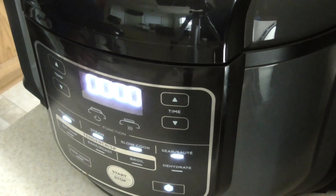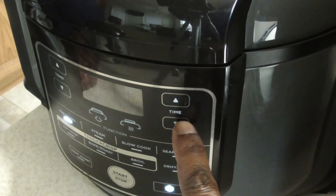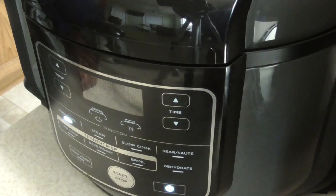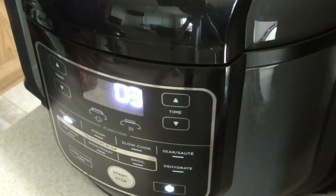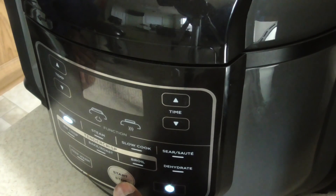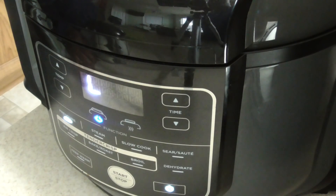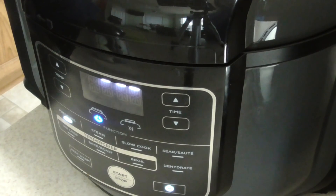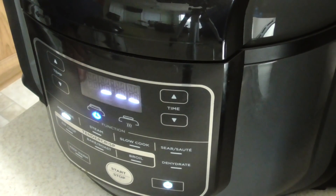Let's go ahead and put this to pressure. We're going to hit pressure, we're going to be on high, and we're just going to do three minutes because we wanted al dente — that's that bougie stuff. That just means no soggy noodles. But y'all should have heard it the first time she said it, I was like, excuse me? That's the Grey Poupon.